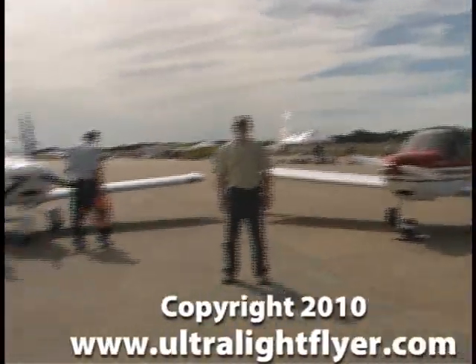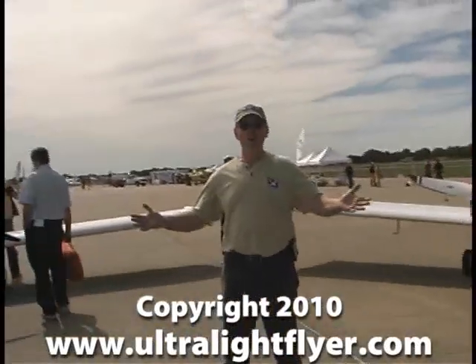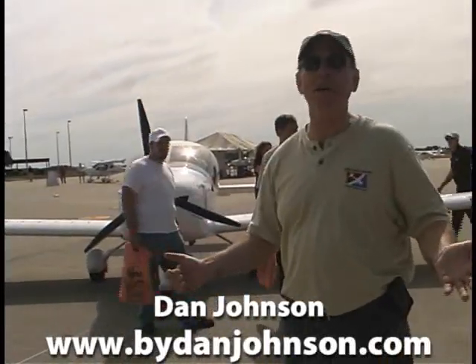And does your wife know how many airplanes you own? Don't I wish. But hey, what more could you ask for? Standing in the middle of a bunch of cool airplanes here at the Midwest LSA Expo 2010.